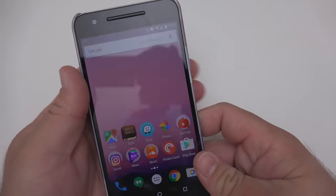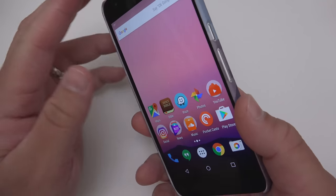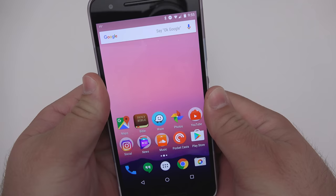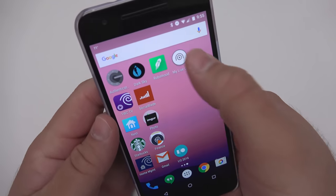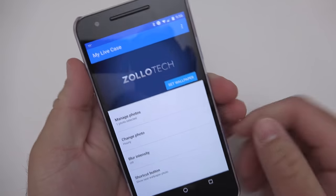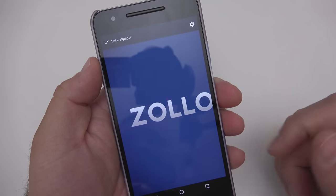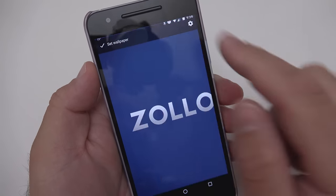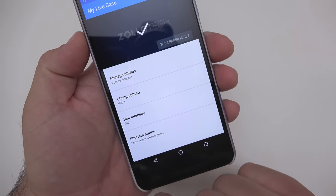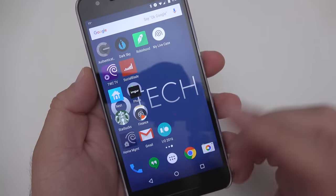Let's go ahead and turn it on — it's unlocked and this is actually running Android N. If I push the button here it says to turn it on, push and hold the NFC button. Let's go to the My Live Case app — it looks like it's already set up. Push and hold that and what it does is let you set your actual wallpaper that came with the case, which is pretty nice. You can change it hourly, change blur intensity, and show the next wallpaper with the shortcut button on the back.